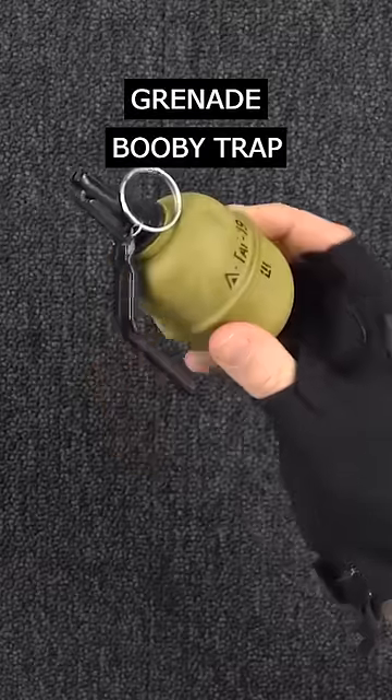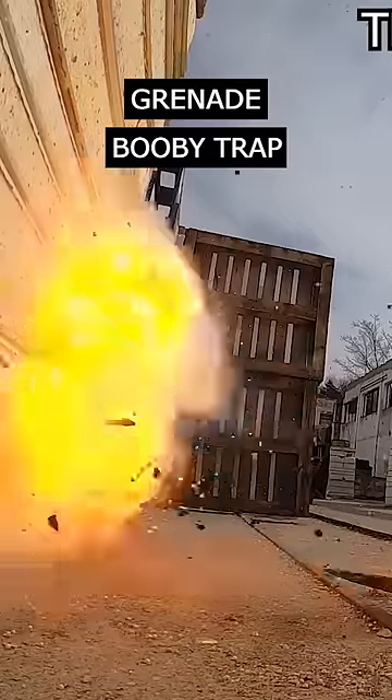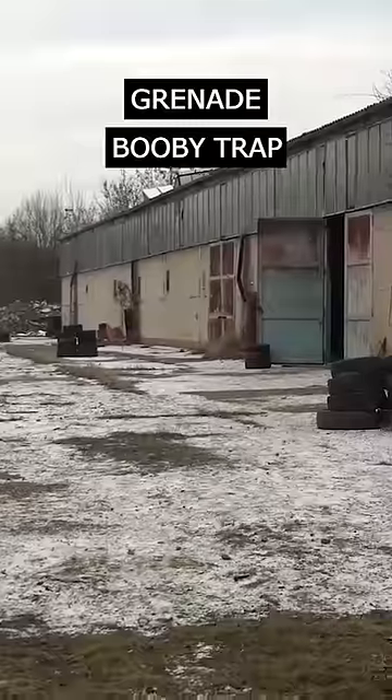Recently I got some tag-in grenades that are super realistic and work exactly like the real counterparts. You pull the pin, throw them and after a short delay they explode.